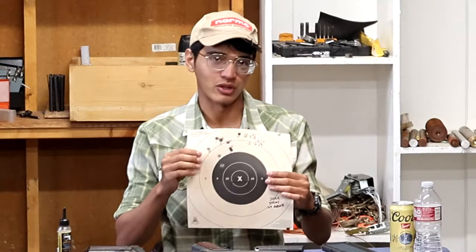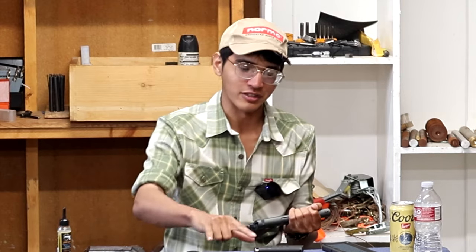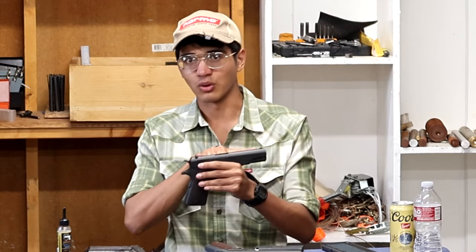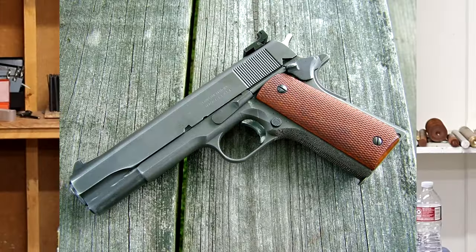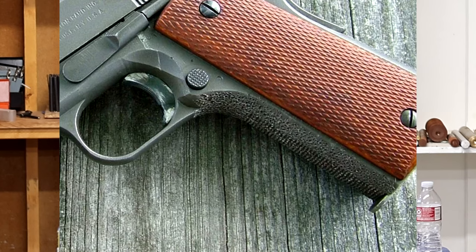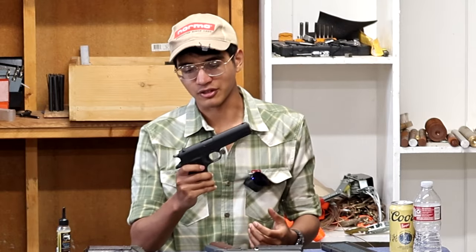As a control, I shot the 2022 on the same day with the same conditions and the same ammo, and printed a group very similar to the new .45 — about three and five-eighths inches versus three and three-quarters and three and a quarter. Subtracting the worst shot brings it to two and three-quarters inches, more than enough to hold the 10-ring at 25 yards. I'm thinking about swapping the barrel and bushing from the 2022 into the new .45, because I want to convert both into old-school bullseye National Match-style guns from the '60s — with a period sight set from Ken Sight and a stippled front sight.